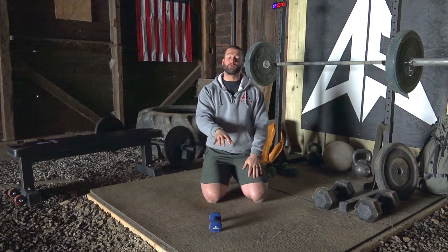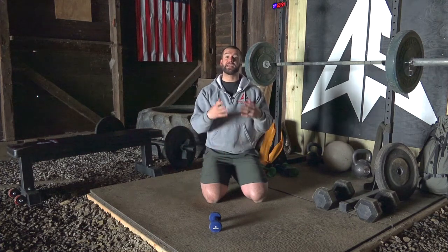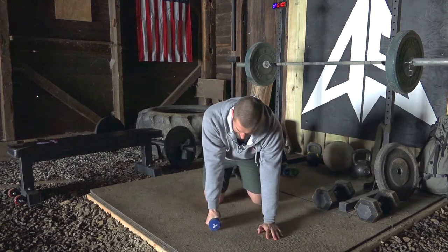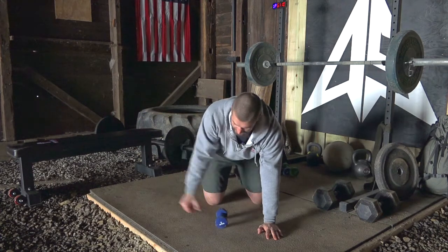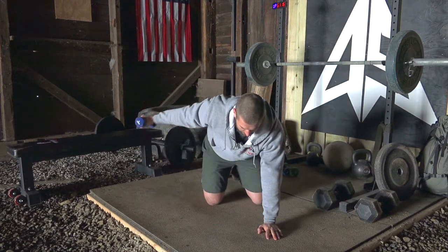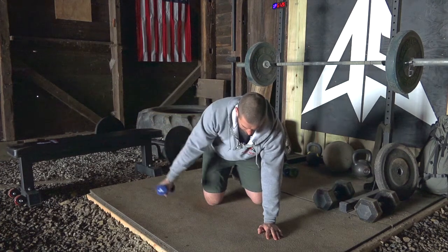For our shoulder blade exercise this week, we're going to be on hands and knees doing a variation of the A. This is going to be one of the most challenging variations of this A movement for the shoulder blade because it's just one arm at a time, which makes it much harder to get the back tension we need. On hands and knees, lead with your shoulder blade — squeeze that shoulder blade down and back as you raise out to the side, then return back down. Notice I'm not raising way out to the side; I'm not concerned with height. Squeeze the shoulder blade back.